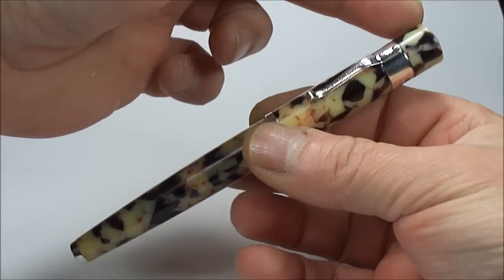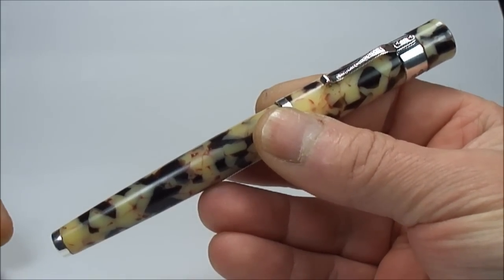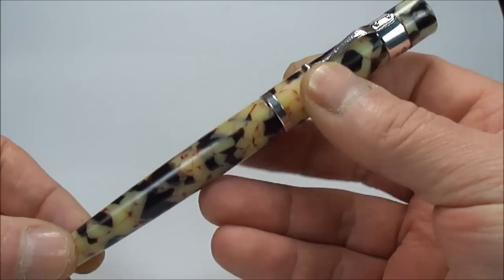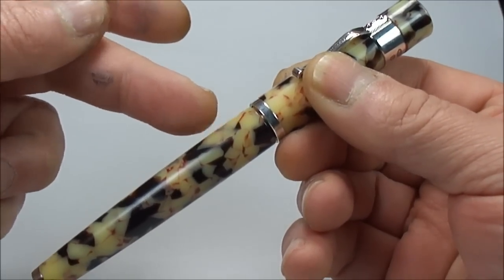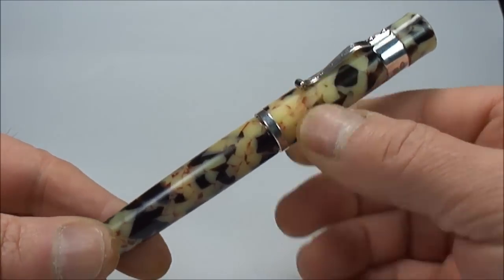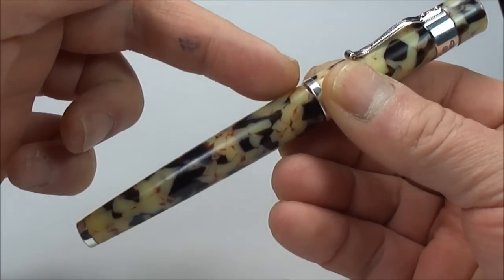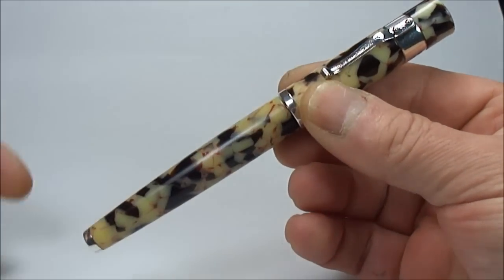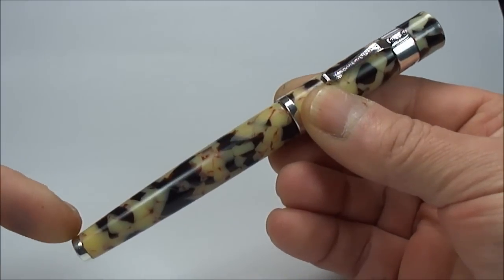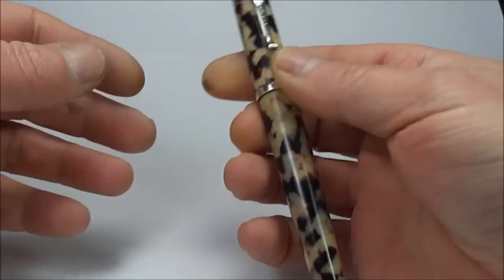The pen itself, size-wise from the top of the cap to the bottom of the barrel, is approximately 149 millimetres. Around the barrel approximately is 14 millimetres, so as you can see it's quite a substantial pen. Although it's 14 millimetres there, it actually tapers down — you can see the pen has this tapered design, and around the bottom it's approximately 10 millimetres in diameter.